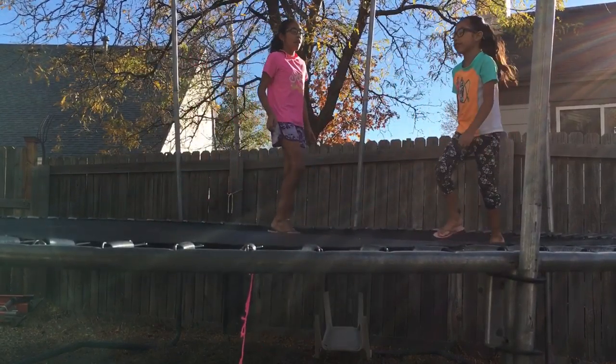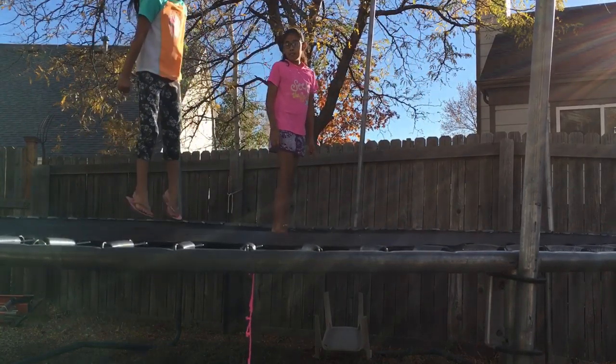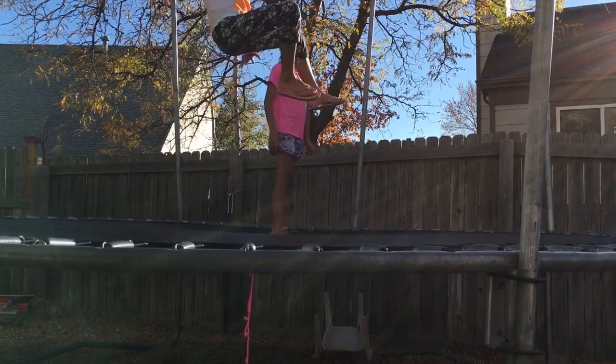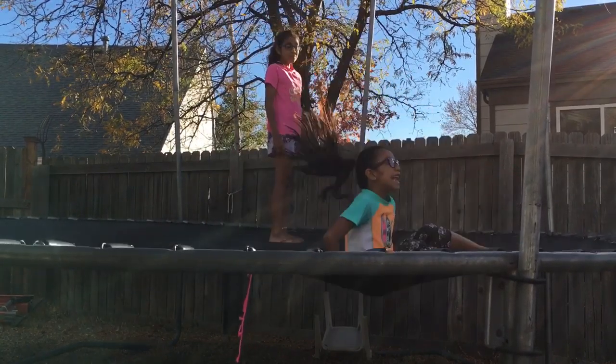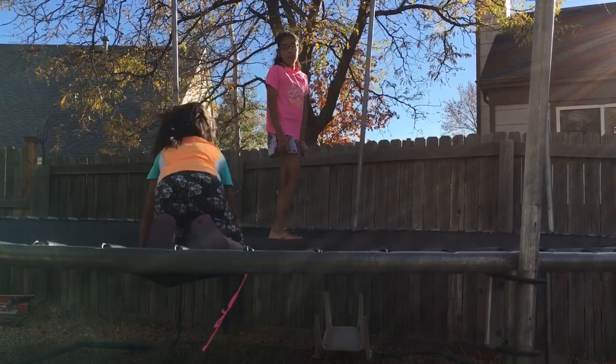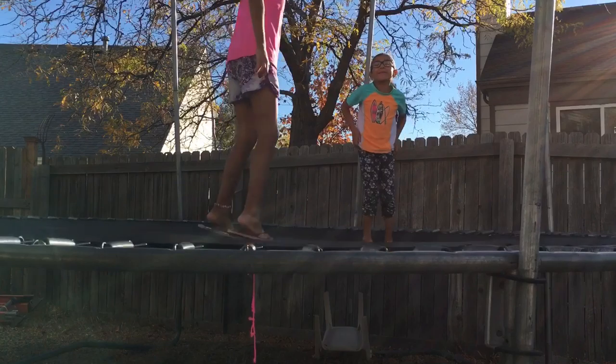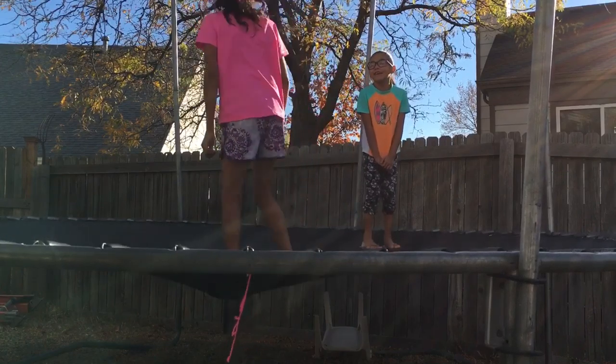I'll do backflips. I don't know how to do backflips, but I will show you how to do it. Well, we can't do backflips. I can't. Just do them like that. I can't.